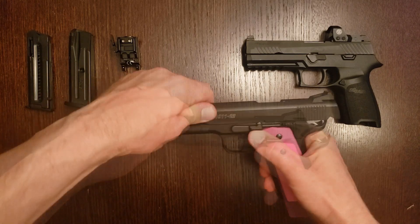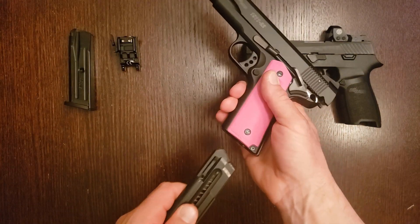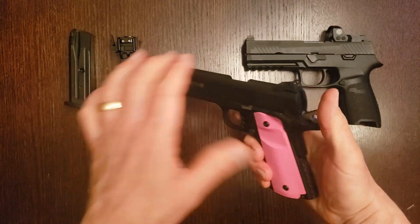If you have any questions about either of these pistols, post them in the comments below and I'll do my best to help answer them. Thanks for watching — if you enjoyed this video, please consider subscribing and hitting that like button. I'll see you again next time.